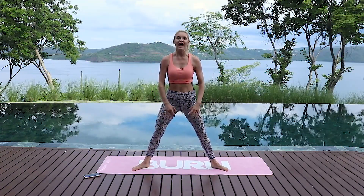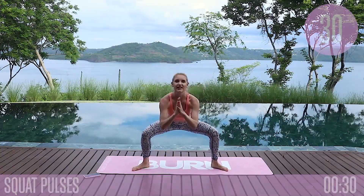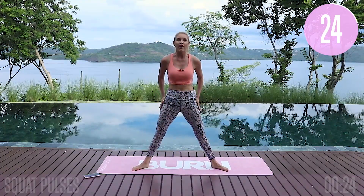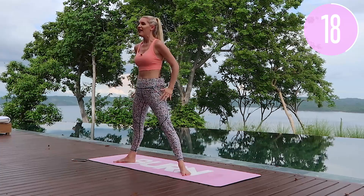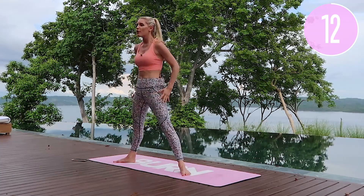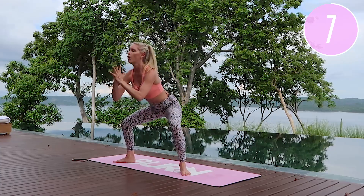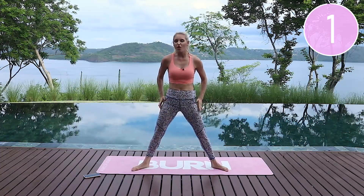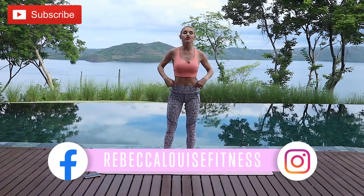Last exercise — take it nice and wide, let's get even lower in those squats this time. Push out those knees and take it down — one, two, three — and squeeze those glutes. Get a little bit lower than you did before, really push those knees out, keep that chest lifted, sink a little bit lower in those hips and lift everything up. Keep breathing, stay strong all the way to the top, keep squeezing those glutes. One more with an extra pulse at the bottom and squeeze — all the way to the top.